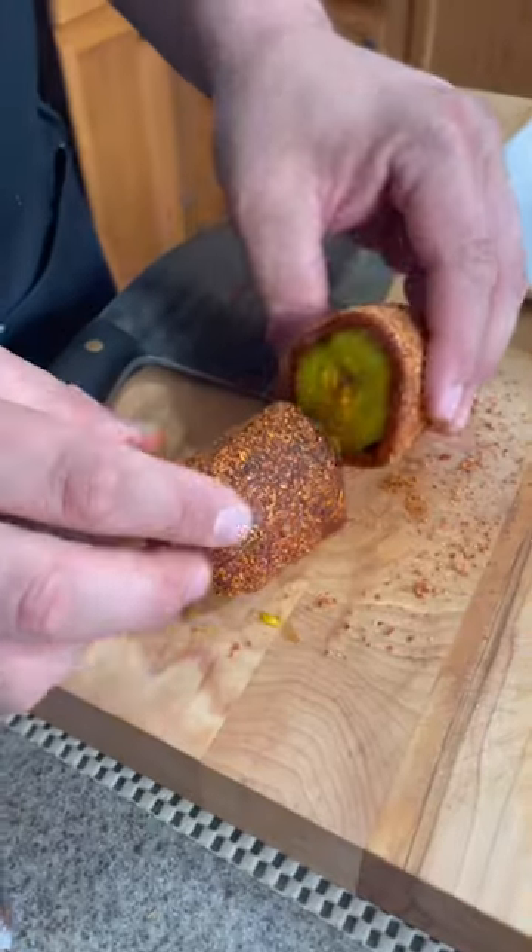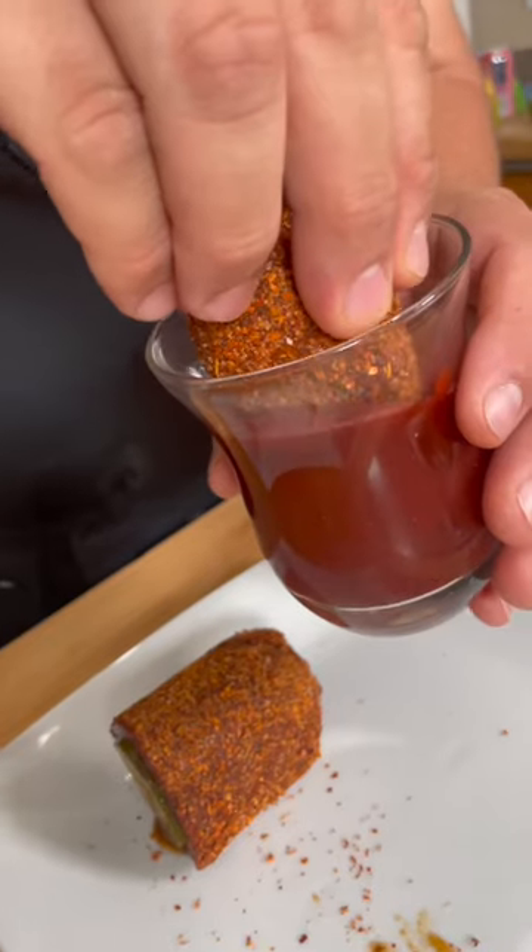Let me show you how it's from inside. Now you can dip it in the sauce. It's really good.